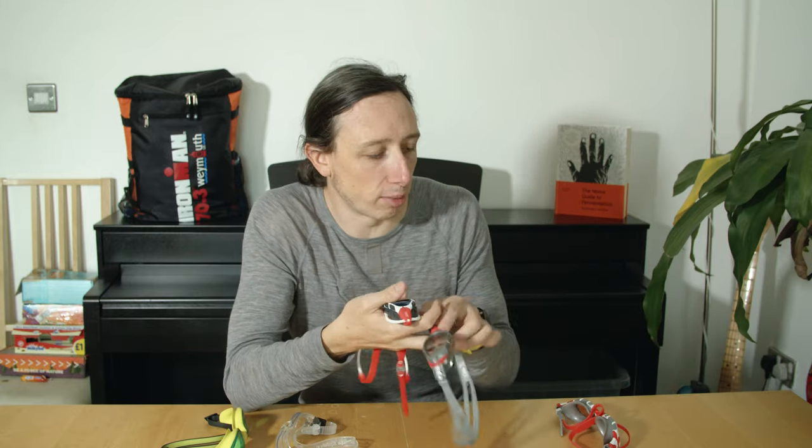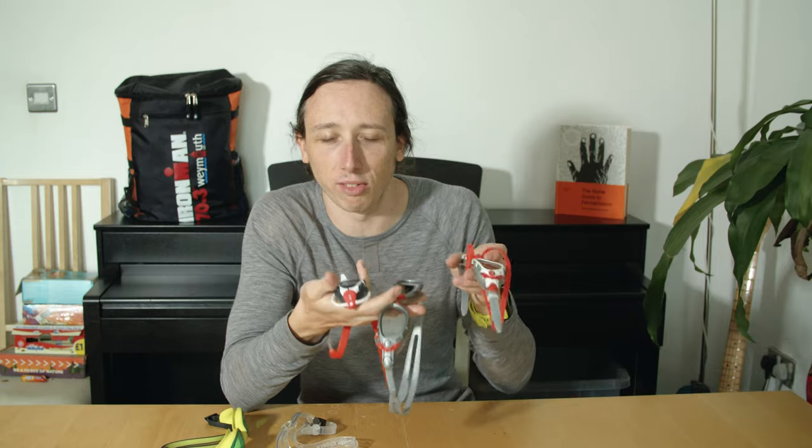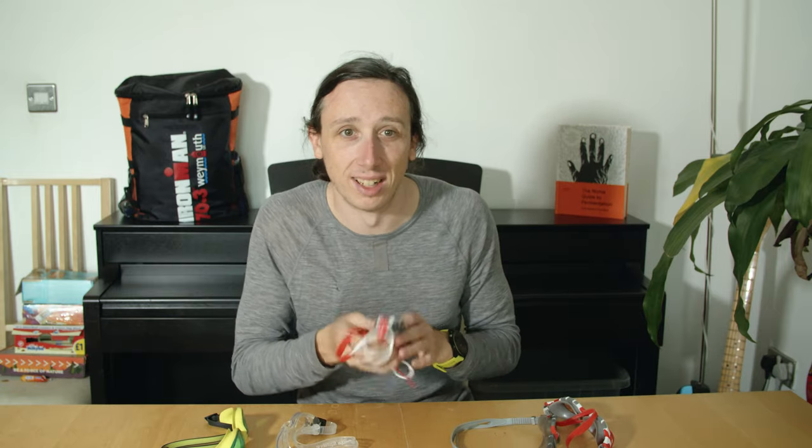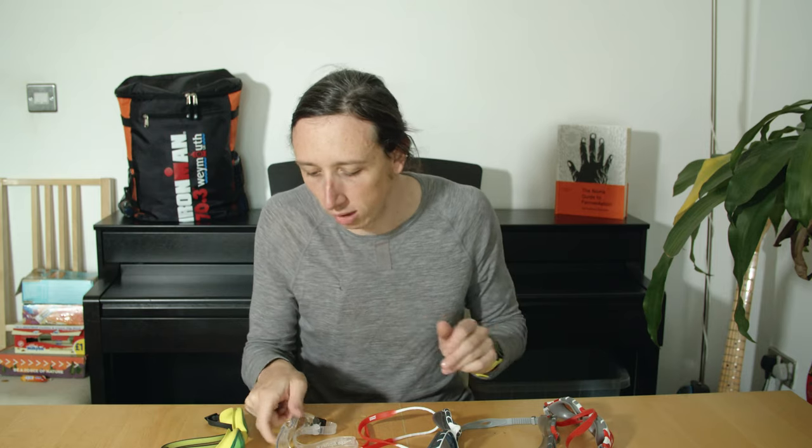These are probably going to be my go-to swim goggles from now on. I don't really know what to say about the Zoggs Predator versus Predator Flex — I've had two good experiences and one not-so-good experience. It's not a terrible hit ratio but not perfect; in general the Zoggs Predator Flex are still my go-to.